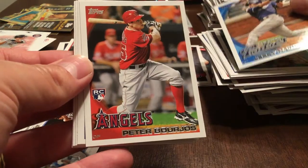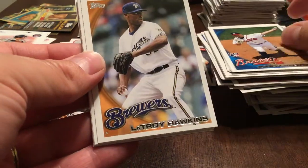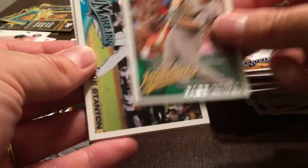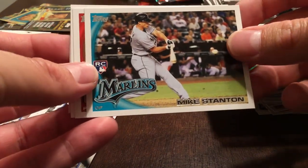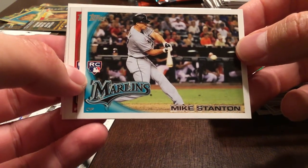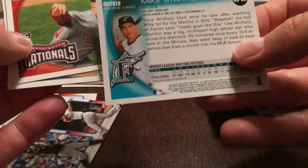Jerry Hairston Jr., Peter Bourjos, Johnny Venters, LaTroy Hawkins, Gabe Gross. And there it is — Mike Stanton rookie card! It looks pretty decent in terms of centering. That is nice — that's the one we wanted!